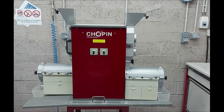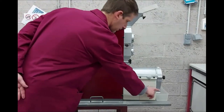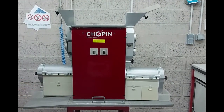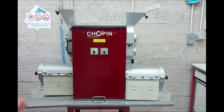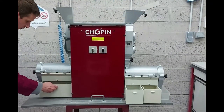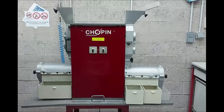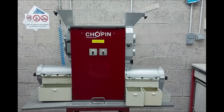Before starting the milling process, you must check that the two plastic bins intended to collect bran are correctly positioned at each end of the mill, that the bins intended to collect flour and middlings are empty, and that the magnetic feed chute is positioned on the breaking hopper.